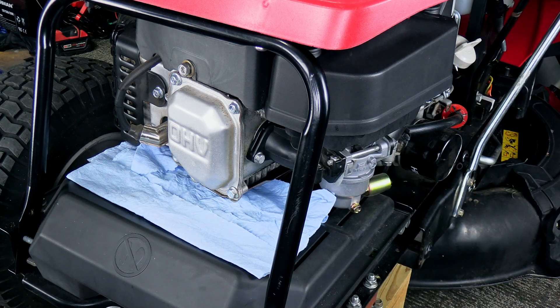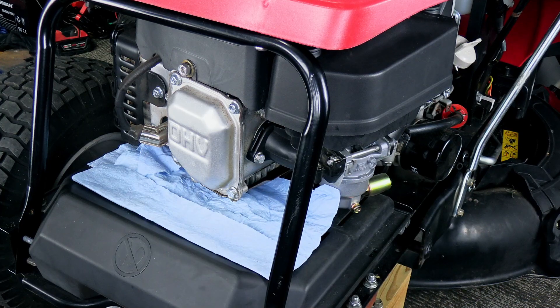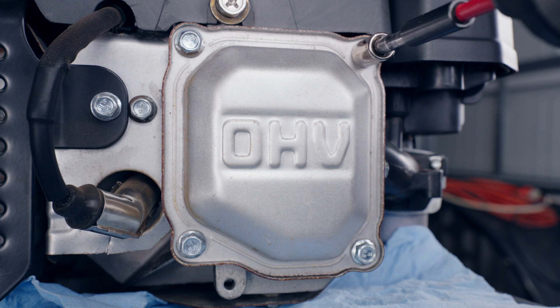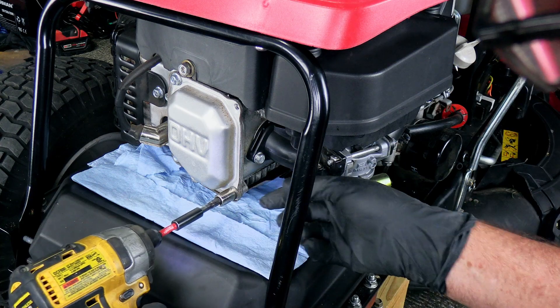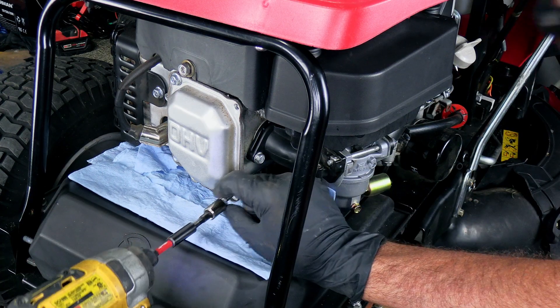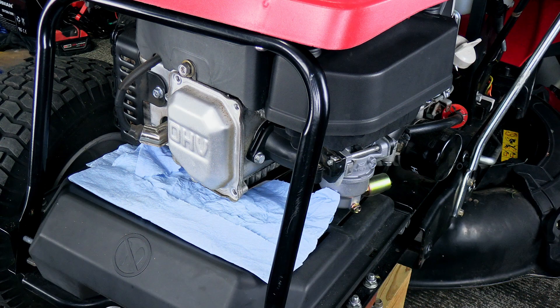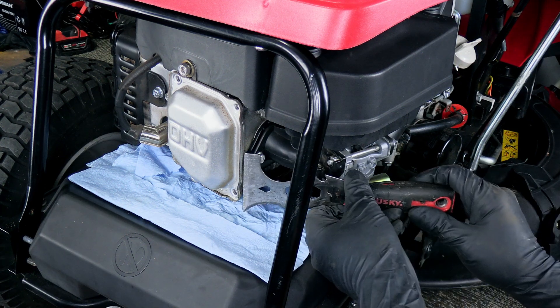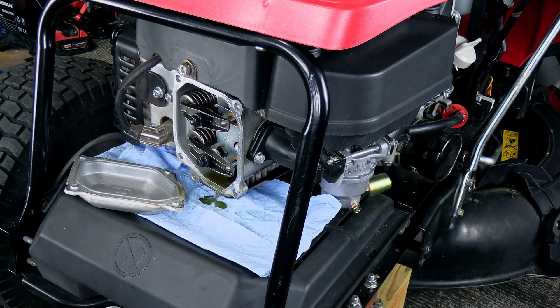Let me take the bolts out. You probably want to be ready with a rag or some paper towel because there's probably some oil going to come out of there. This valve cover just takes a 10 millimeter socket. Got the four bolts out, and there it went — I already broke it loose, but you get the idea.